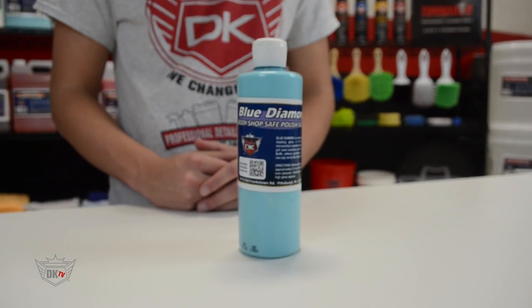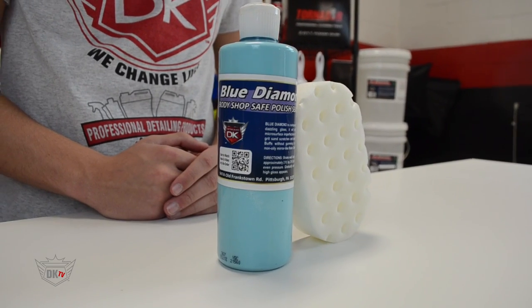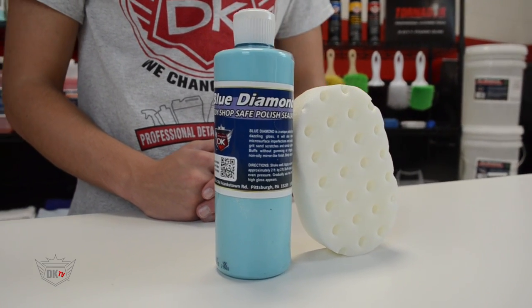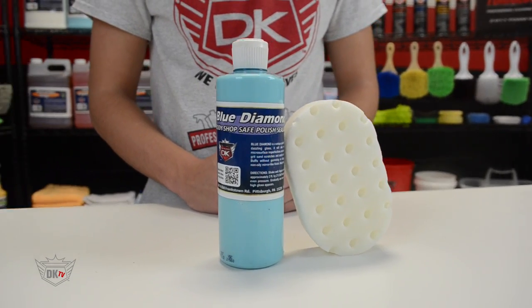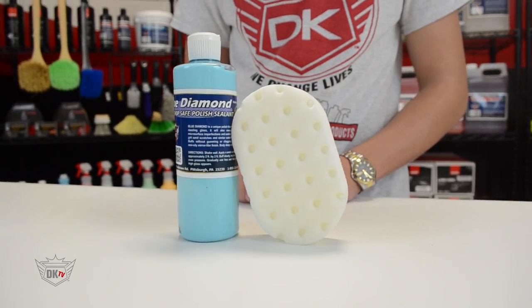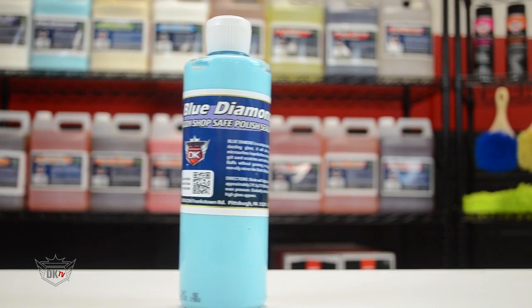Our Blue Diamond polish is the best premium polish you can buy. It is a very unique polish that imparts a dazzling gloss and will easily remove wash swirls, micro surface imperfections, and light oxidation. Blue Diamond will even remove 3000 grit sanding scratches.